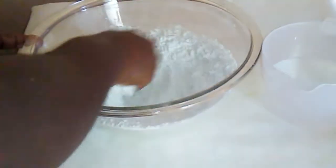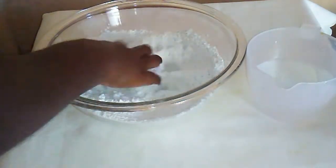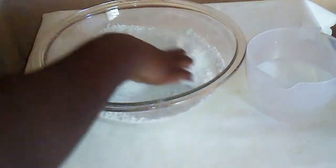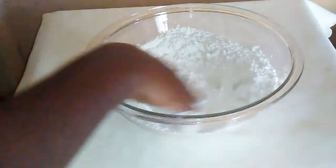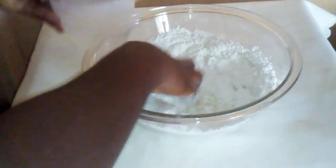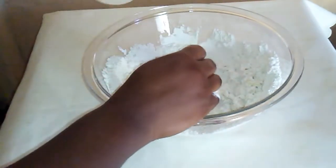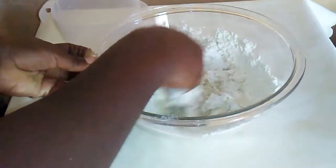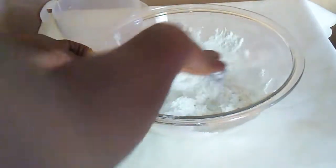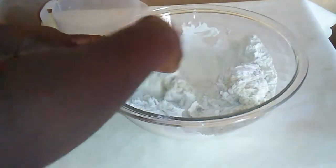With clean hands I am going to first start to combine the dry ingredients together, then afterwards I am going to gradually add the water. This is how I do my fried dumplings — you can do it the way you do it, or comment down below and let me know if you do it the same way or differently. You could also use milk.